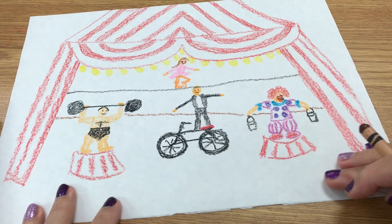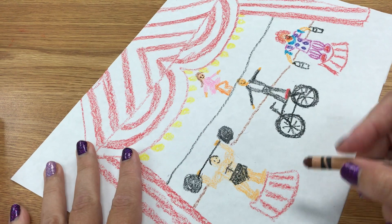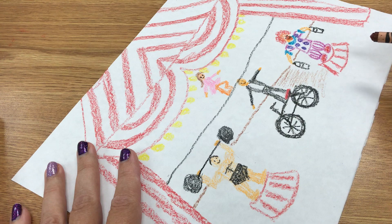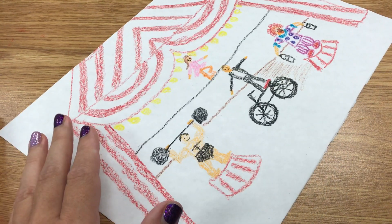Here's my picture. It's close to done. I need to add coloring so we don't have any white anywhere. I'll be back.